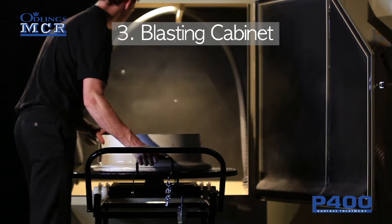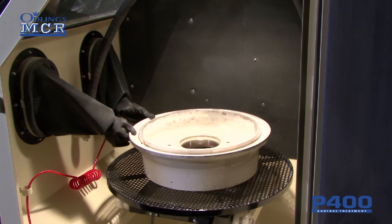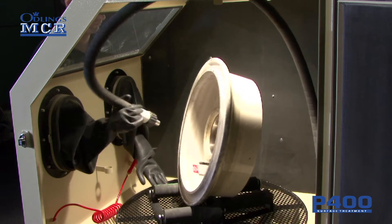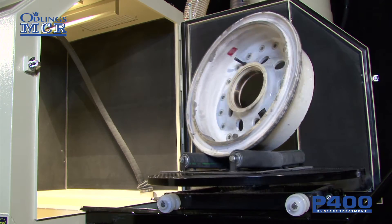The P400's loading trolley and turntable makes loading and handling even the largest of wheels easy. Once inside, the turntable and rollers allow the operator to maneuver the wheel so that all parts can be cleaned.